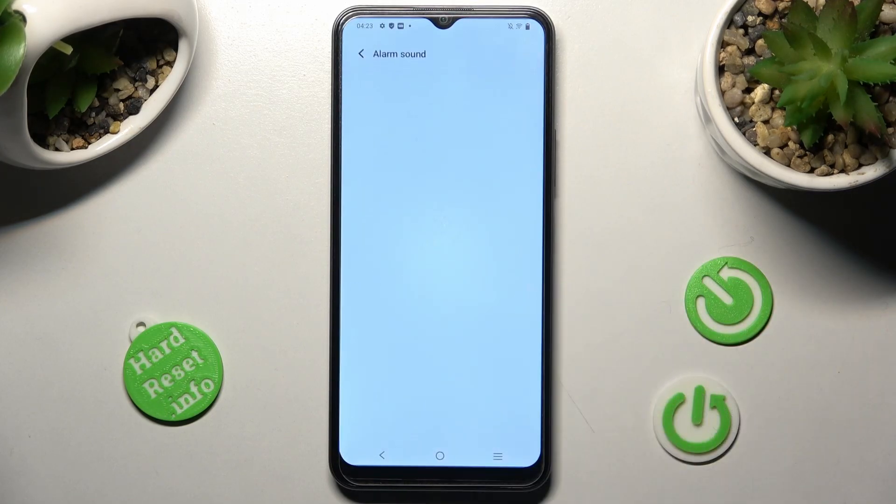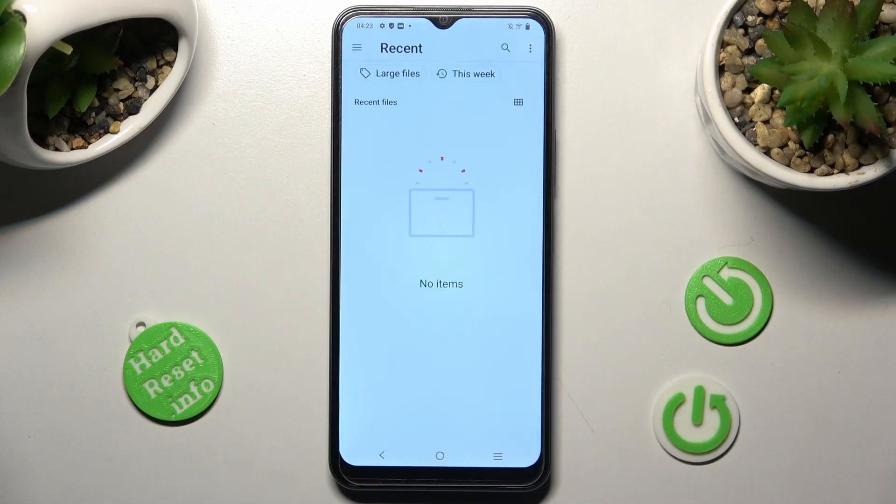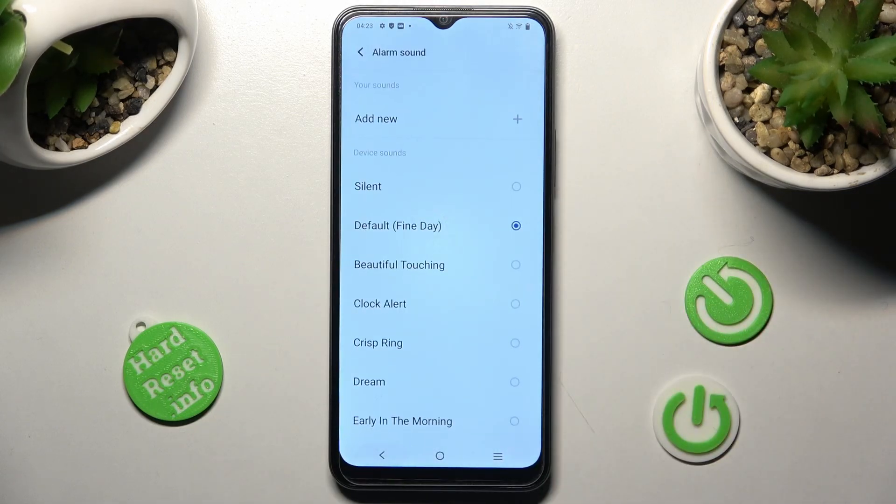Then choose Alarm Sound and tap on Add New to pick music from your smartphone. You can also just select one of the preset melodies by tapping the best one for you. I will go with Dream.